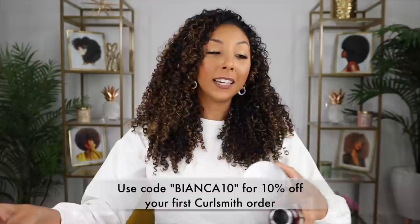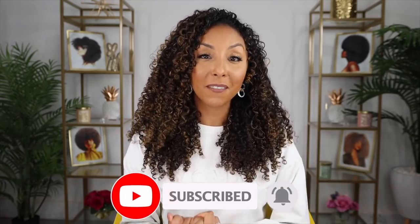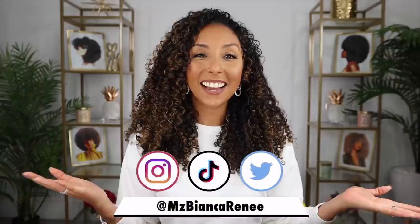If you do go to Ulta and get them in stores, just tag me and CurlSmith in your story so I know you got them. If you enjoy my videos, make sure to give me a thumbs up and subscribe — I post new videos every week. You can also follow me on Instagram, TikTok, and Twitter at Ms. Bianca Renee. I'll see you guys next time. Thanks for watching Bianca Renee Today.